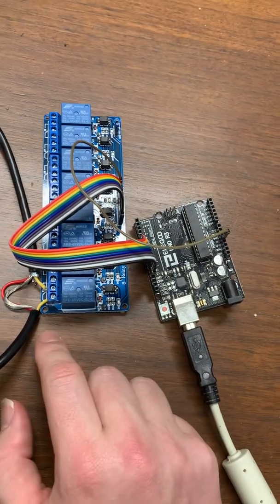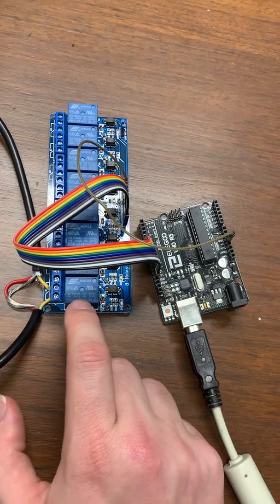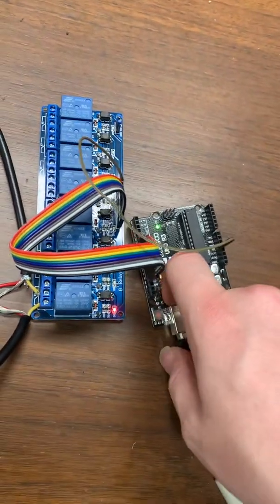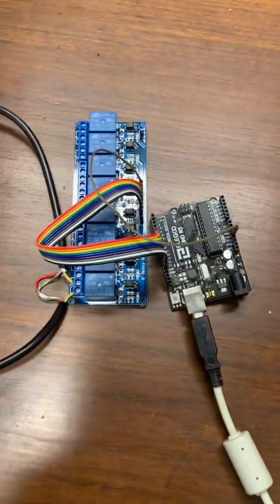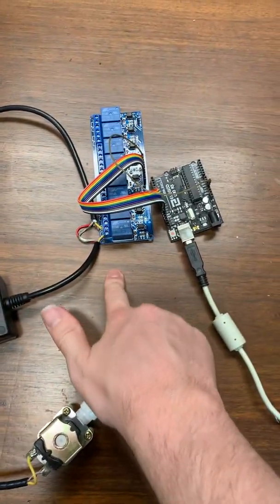So you get this connected. You program it to open and close at the timings that you want. When you connect it in, you hear how it's clicking — and that tells you that it is working. First step is getting the relay to click.